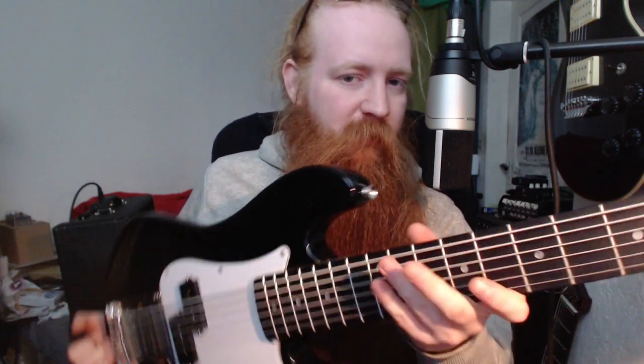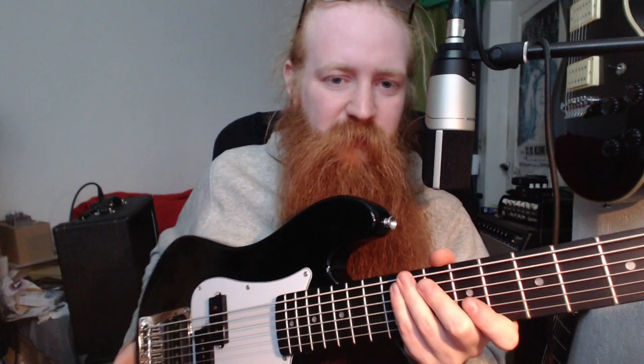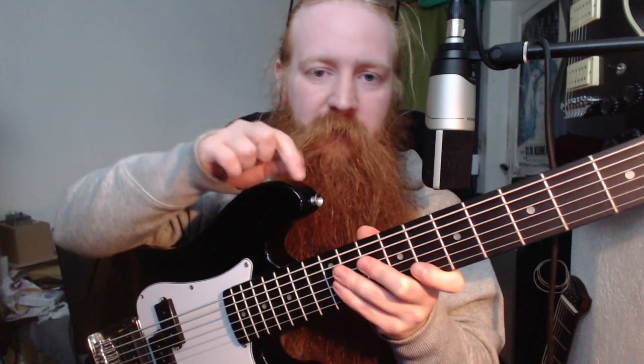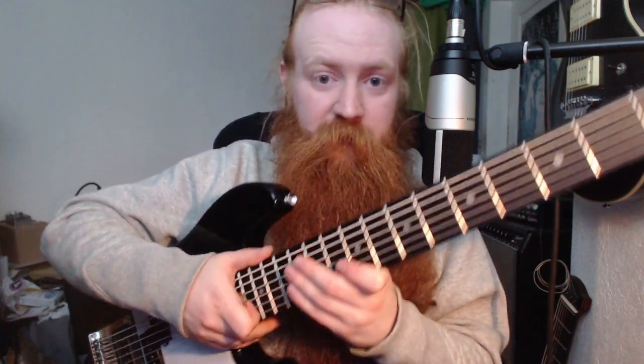It was a cheap short-scale bass with a 30-inch scale. I thought baritone guitars are usually pretty expensive and hard to come by, so maybe I could turn this one into a guitar. I've done the same thing in reverse - I made guitars into super short-scale bass guitars and had some success with that. So I thought, why not?